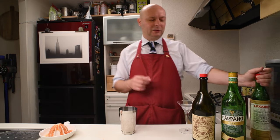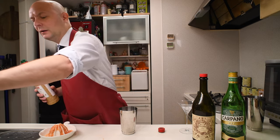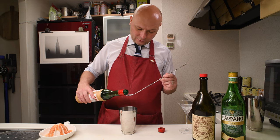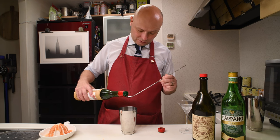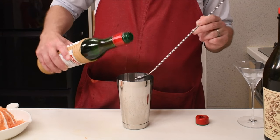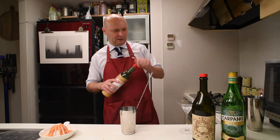Then we go on with one teaspoon of Luxardo Maraschino, which is also something that was in the Floridita Daiquiri, which is one of my favorite drinks. This was a big teaspoon, but I think it's okay.